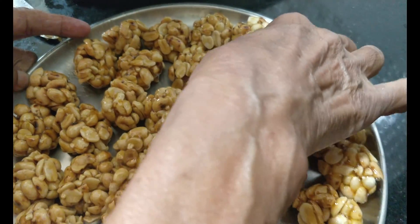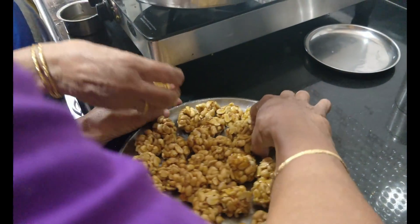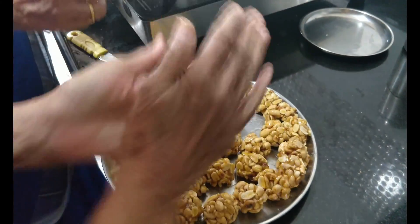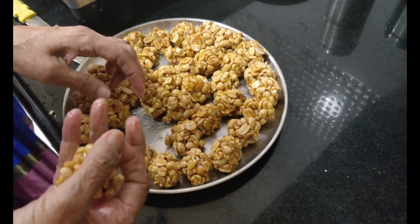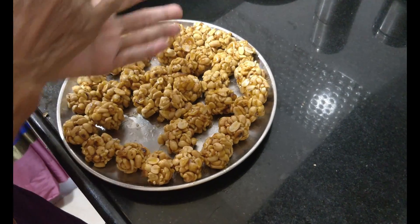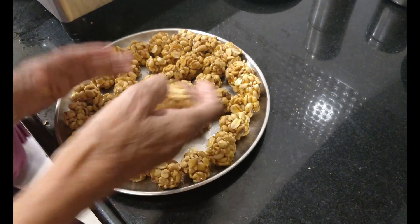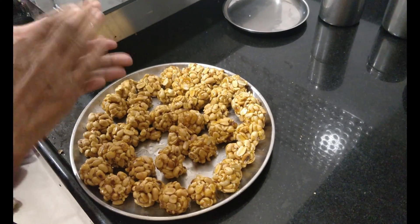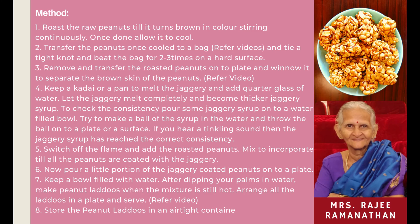Our delicious healthy peanut laddu is ready for this Diwali. Thank you Periyama. Thank you for watching. If you like this video, don't forget to hit that like button and subscribe to our channel Cook, Bake, Repeat. Also share with family and friends. Happy Diwali. Thank you!